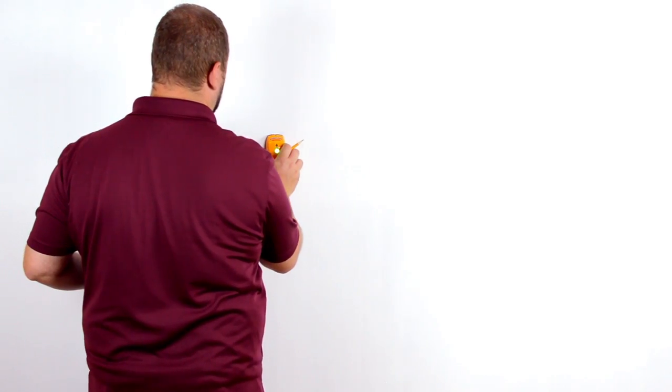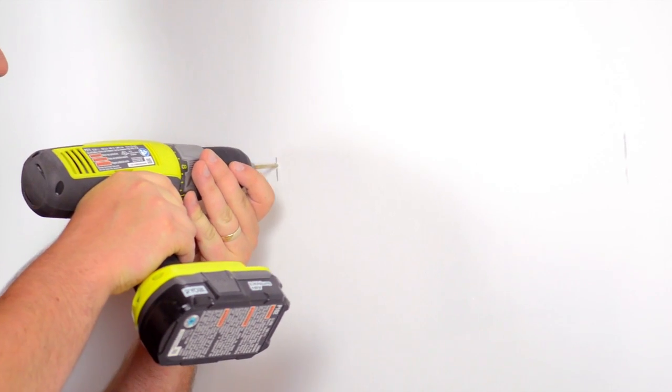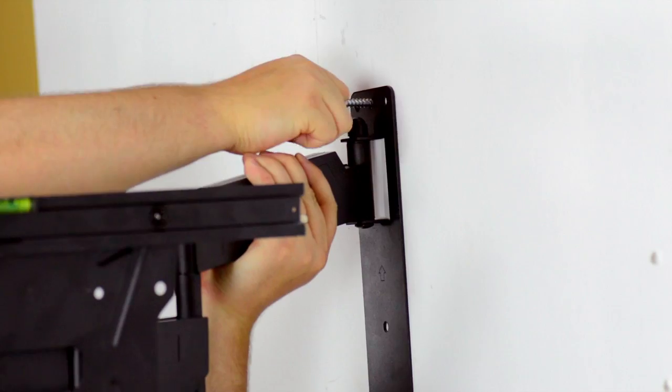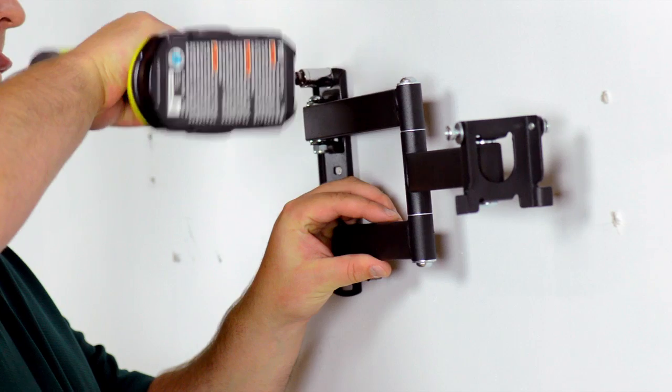Using a stud finder, locate and mark the stud you want to mount the bracket onto. Drill the first pilot hole. Insert a washer onto a mounting bolt and hand-tighten through the bracket. Then finish tightening using the ratchet or drill.